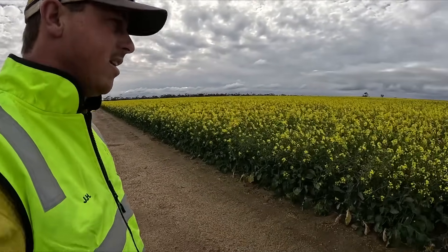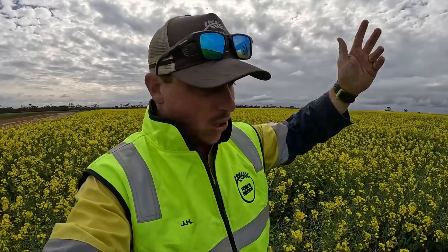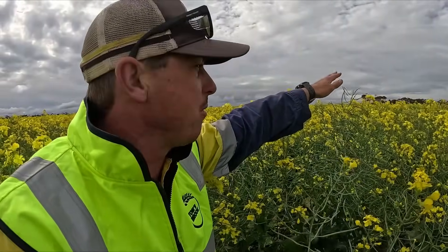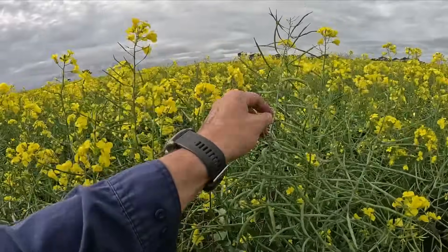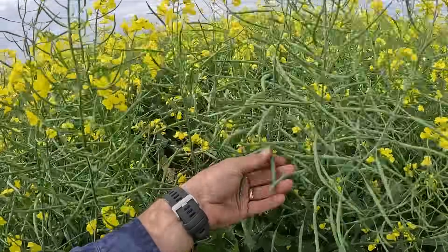Walking towards the canola now — I might get wet. Like I said in the previous video, we don't grow hybrids or GM canola. GM canola can get up very tall, but we grow OPs and TTs so they don't get overly high — this year this is about as high as it's going to get. What is lovely to see is just how many pods are on there and how big the pods are — big, juicy pods.